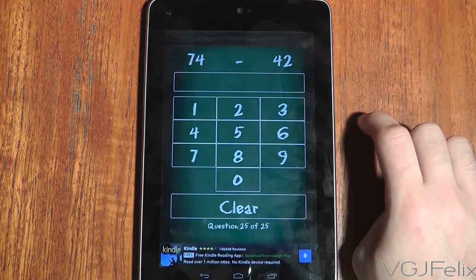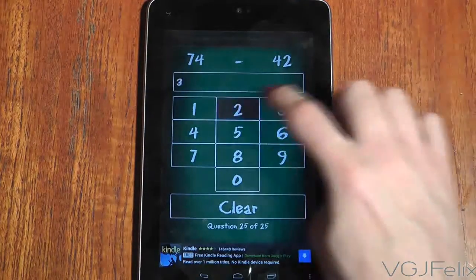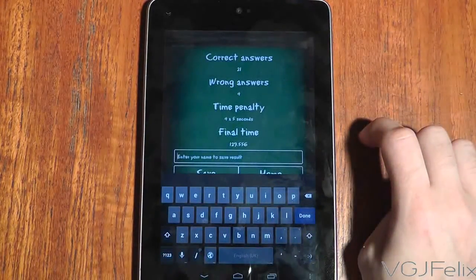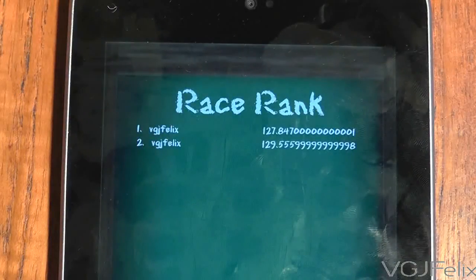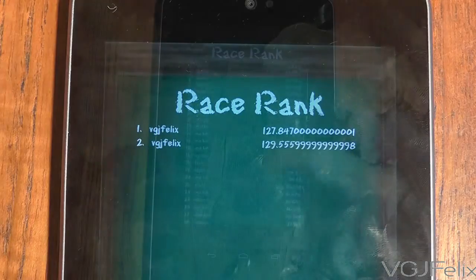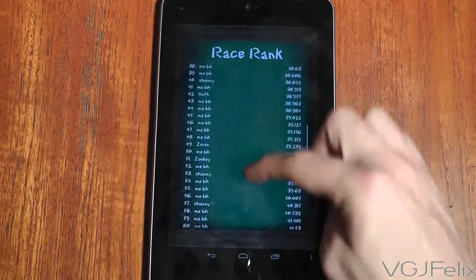Math Genius is great because it's accessible. All you have to do is launch the application, press one option, and you're into the game. It's a great tool for testing basic arithmetic with children. The game will record all your scores so you can track how well you are improving, and if you fancy taking on the best, check out the online race rankings.